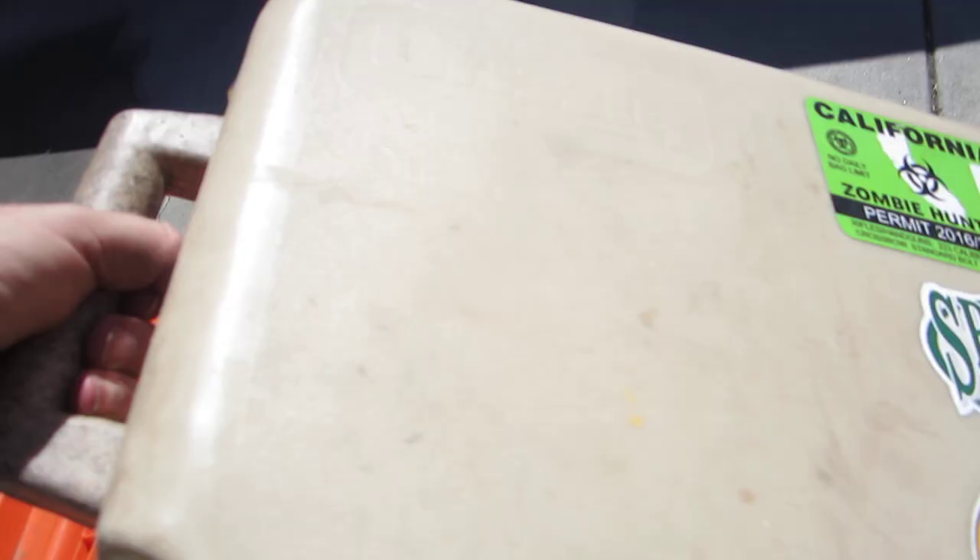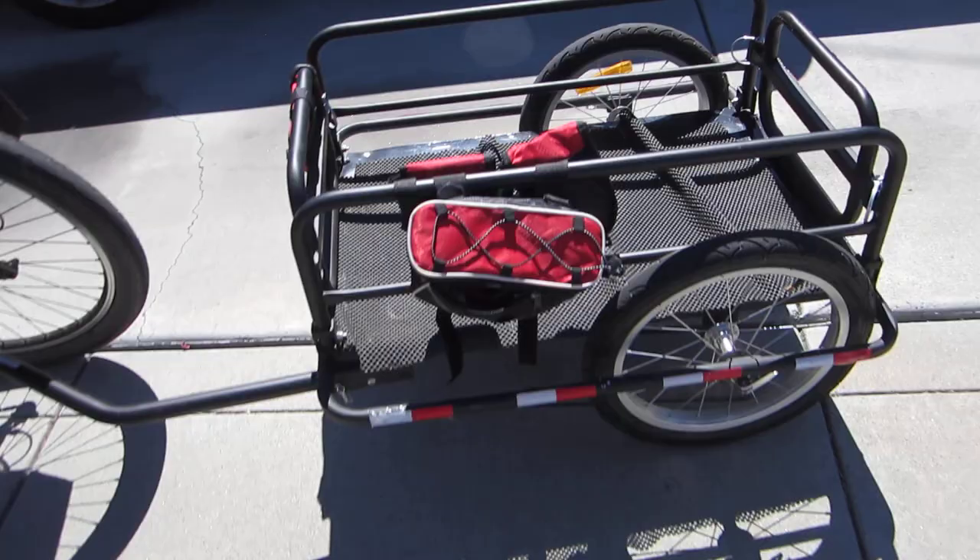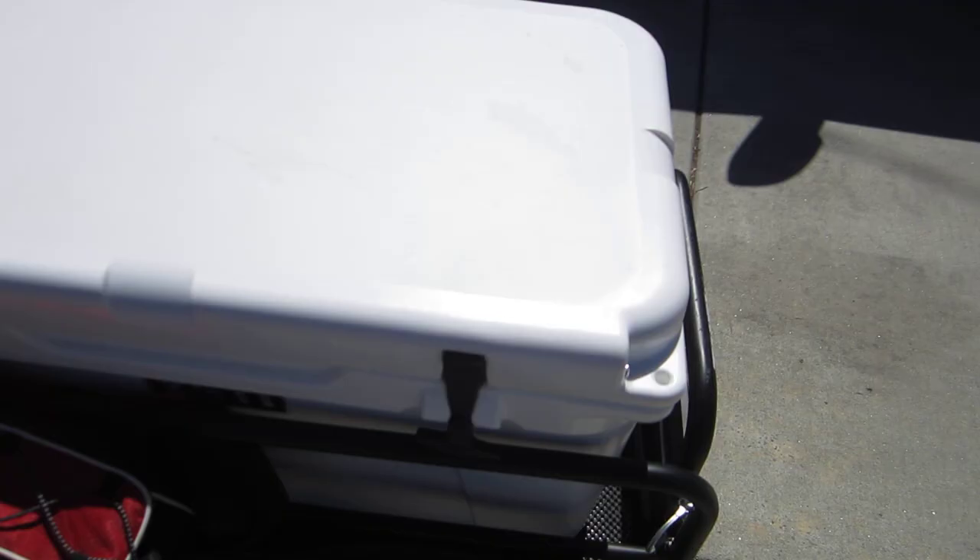This is the Grizzly 16-quart cooler — it holds it quite well. It will also hold the Yeti 45-quart cooler, though this is heavy. When you put that in there, you can still feel the weight even when you tow it with a tandem bike.